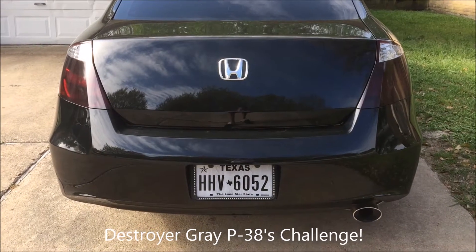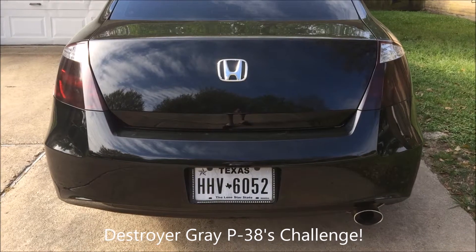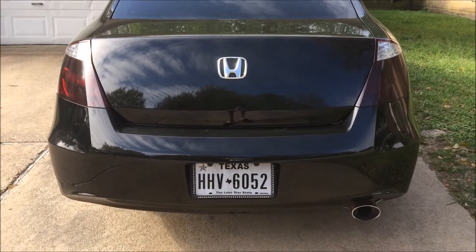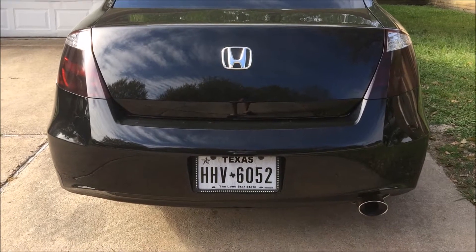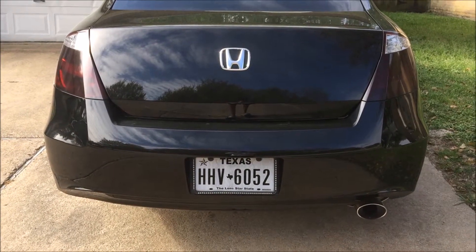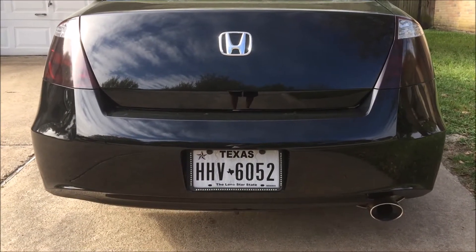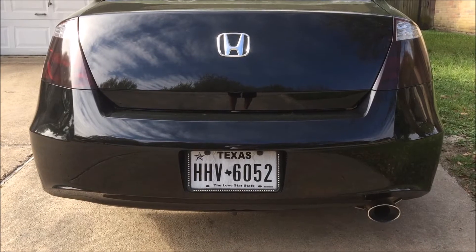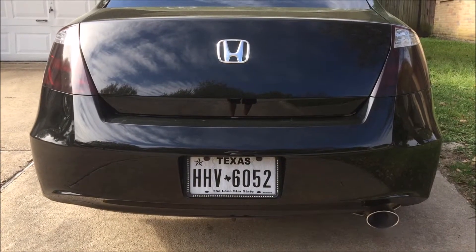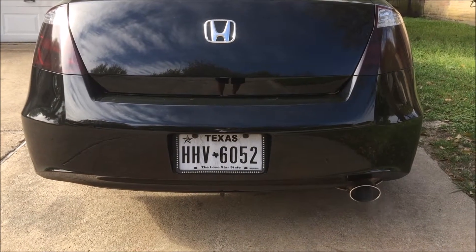Alright guys, this is the cold start of every spouse's car. This is a Honda inline 4-cylinder EXL. Listen to that rumble — there goes the exhaust.